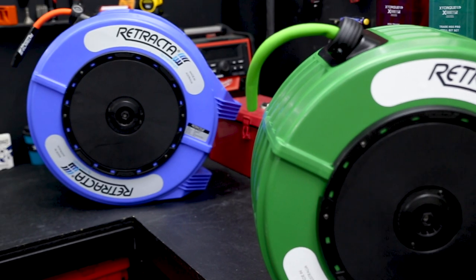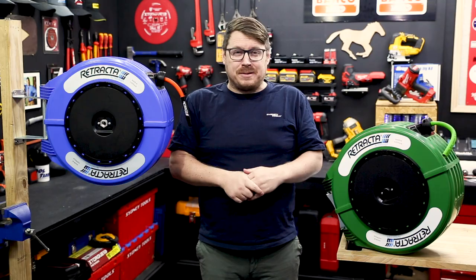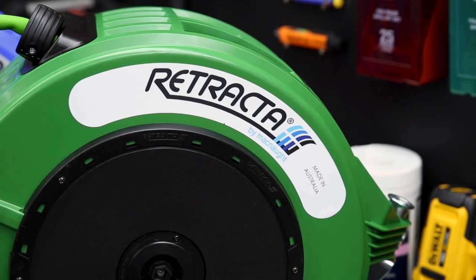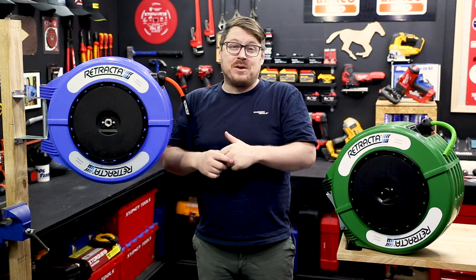These hoses are UV stabilised, built for working in Australian conditions, and abrasion resistant for maximum durability. Whether you need a hose for the workshop or for the backyard garden, the Retractive Flex premium air and water hoses will get the job done — and they guarantee it with a 10-year warranty.